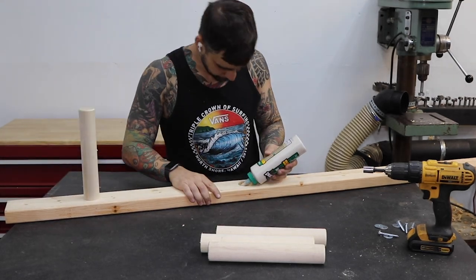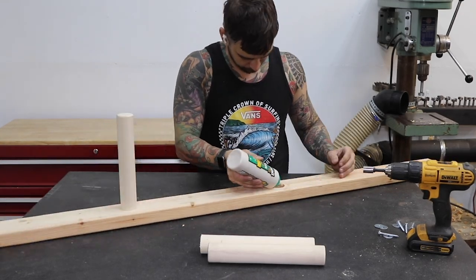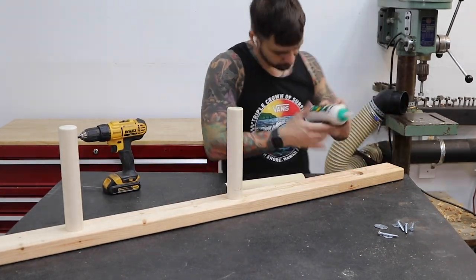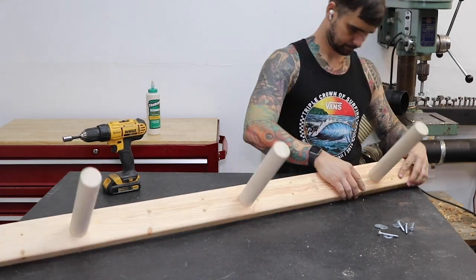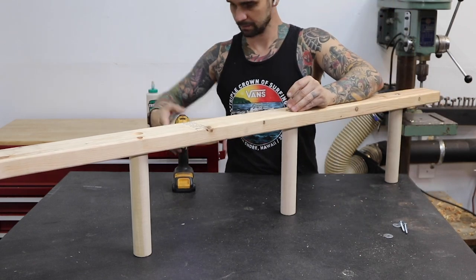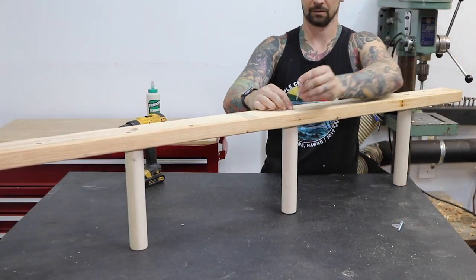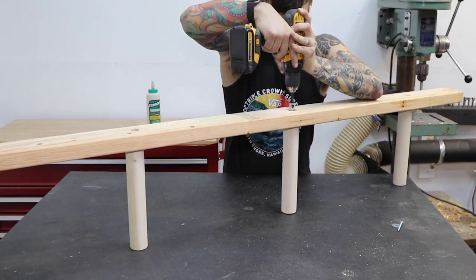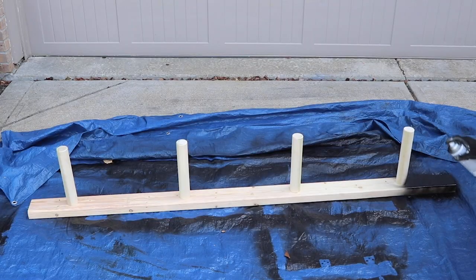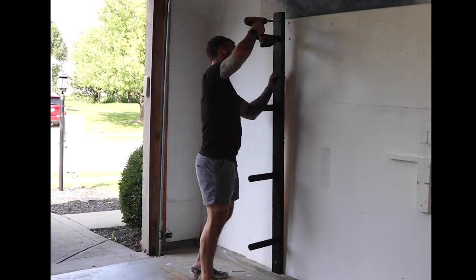Add wood glue before inserting each dowel. Then add a washer and a 2 inch lag screw from the back. A quick spray with black spray paint and this thing is good to go. This time, I know where the stud is.